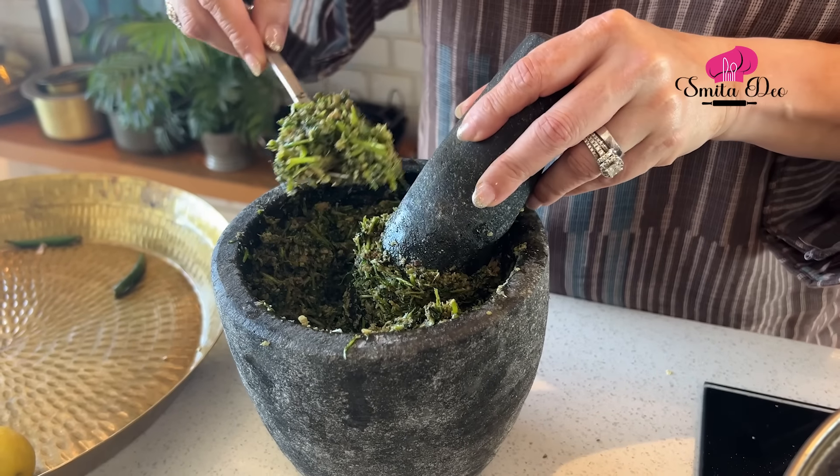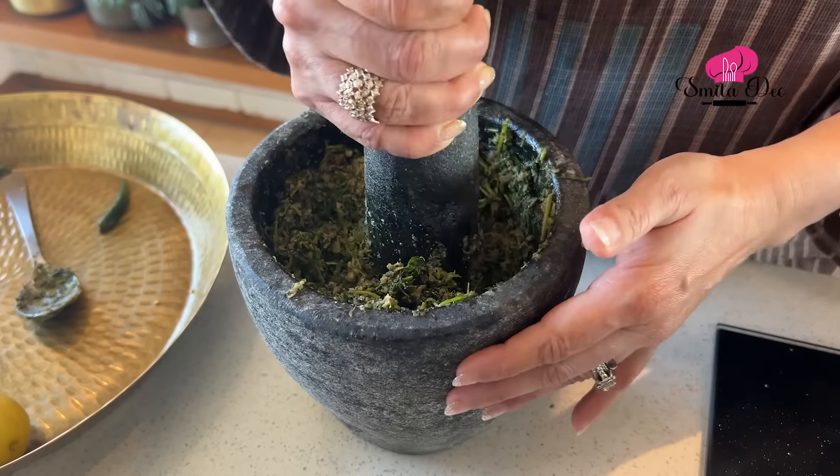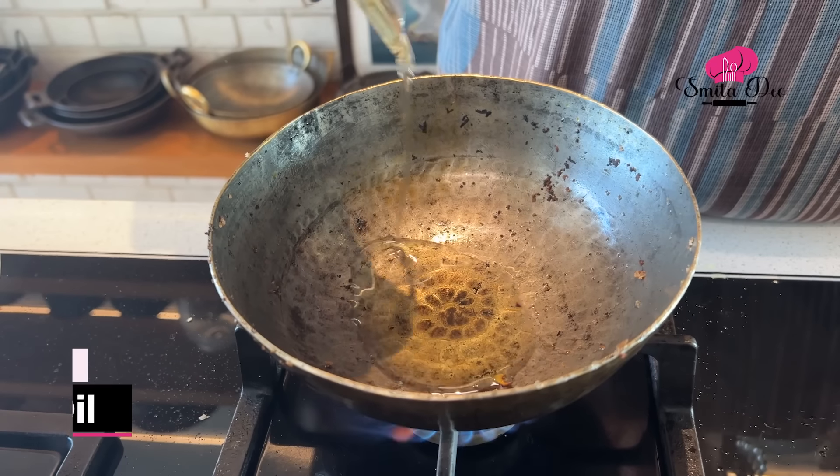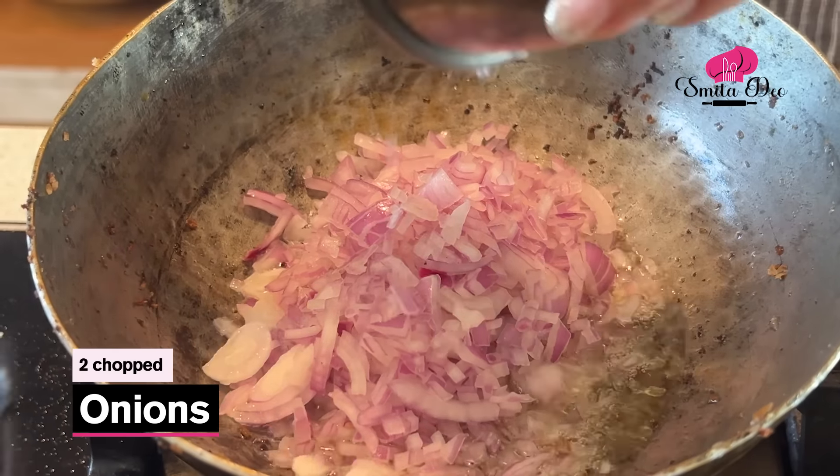This should be the consistency of the Thetsa. Now if you are going to use it as a condiment, you can add salt to it. Since we are making chicken with this, I am not adding the salt. Now let's head on with the recipe — heat 2 tablespoons of oil, and once the oil is hot, add 2 medium onions that are finely chopped. Sauté the onions till they are translucent.